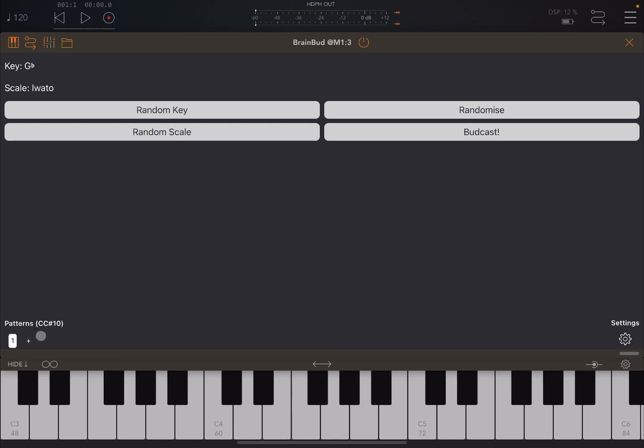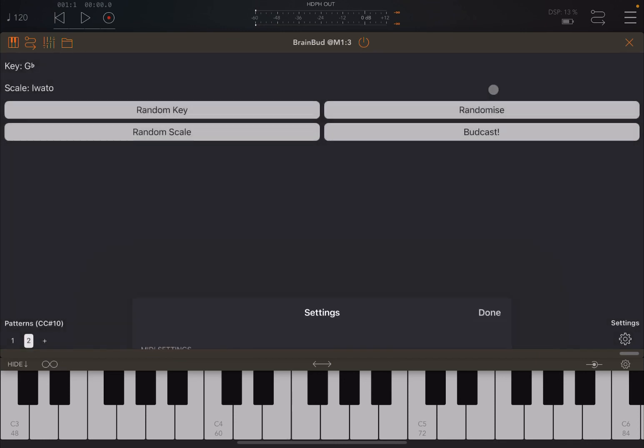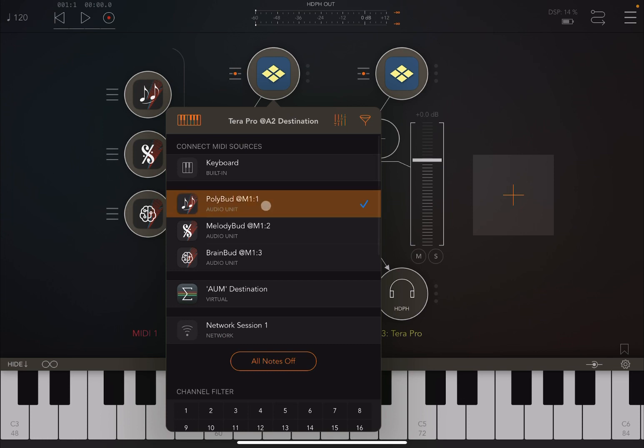As always, you have creation of new patterns and you can change buttons using CC messages. At the moment there's only one pattern, but you can add additional patterns. Click and hold on a pattern to copy or delete it, and paste it to another pattern slot. In Settings, you can decide which CC number to use, the MIDI input channel, MIDI output channel, and access a tutorial.